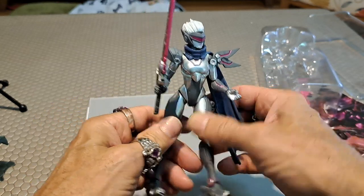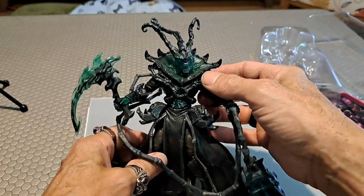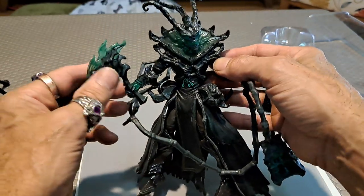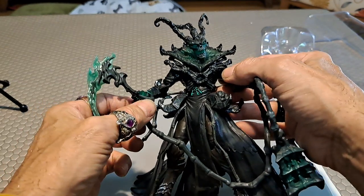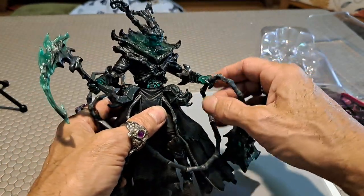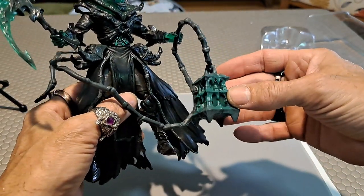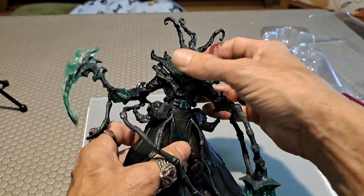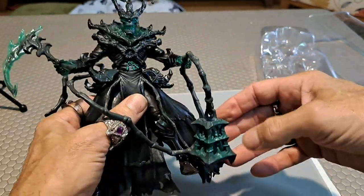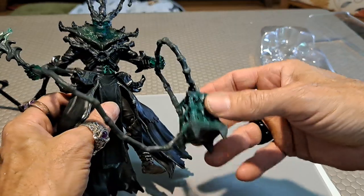Here's another figure I got — also on clearance for like three dollars. This is Thresh, who was a jailer. You can see his jailer keys. He would torture the people he jailed, and they eventually escaped, rose up, and killed him. Then he became some kind of torture character who goes after you with his chains and imprisons your soul inside this lantern. I mean, it's bad enough you die, but then you're stuck in a lantern with a bunch of people you don't know — because bad people never get along with each other either.